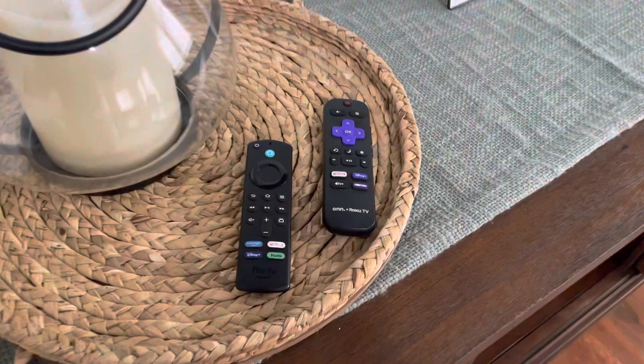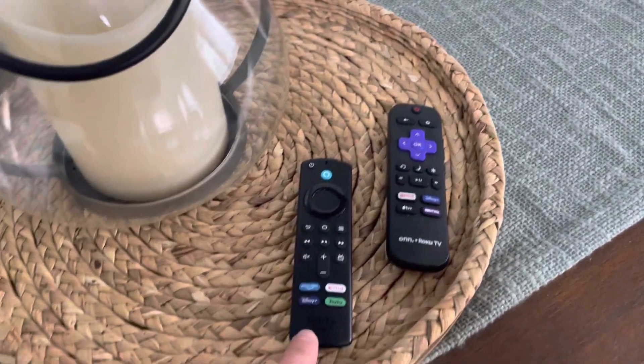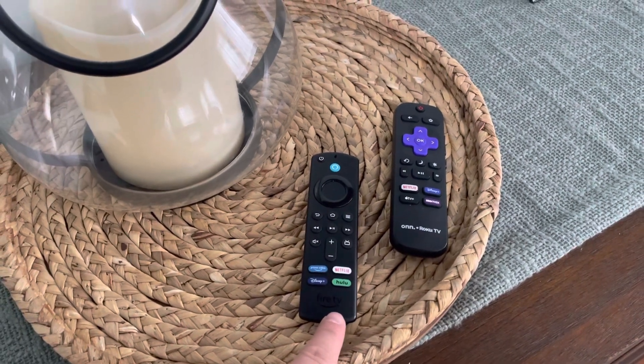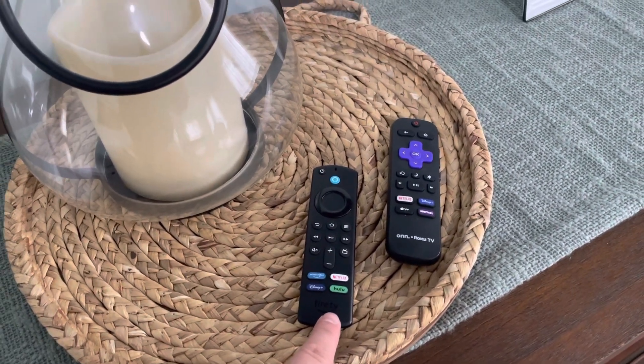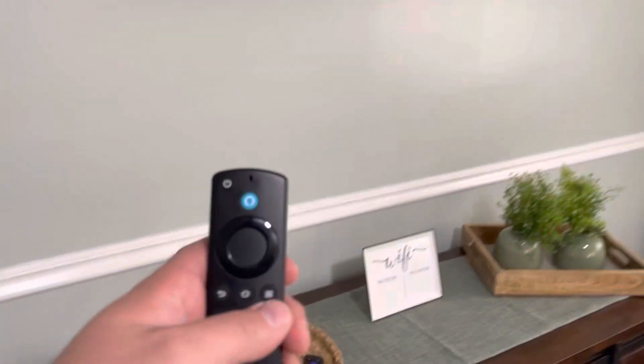There's two remotes: the Roku TV remote, which operates purely just the TV, and the Fire Stick TV remote, which operates the Fire Stick and also the TV.